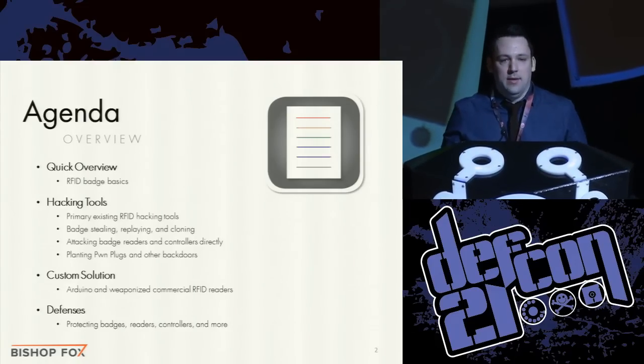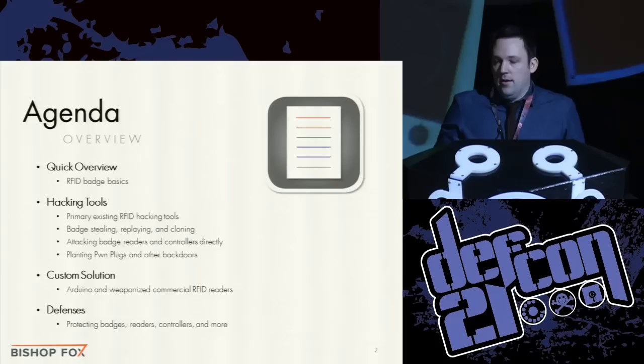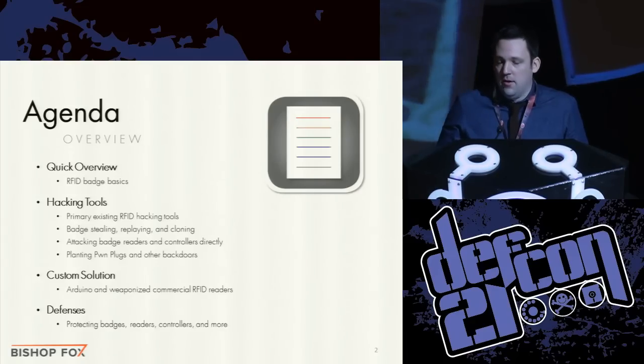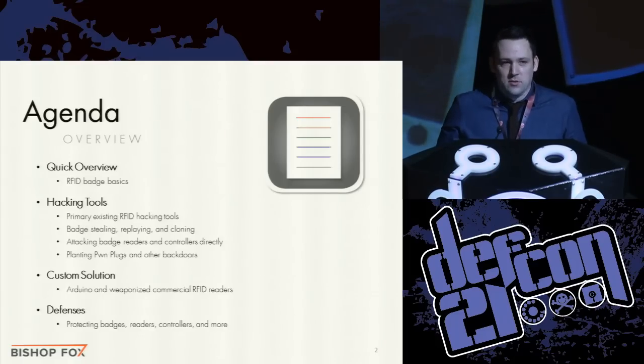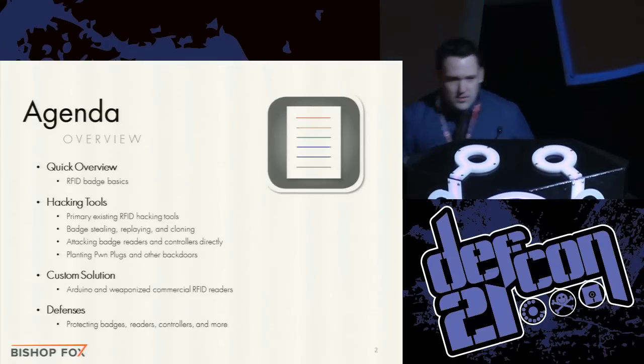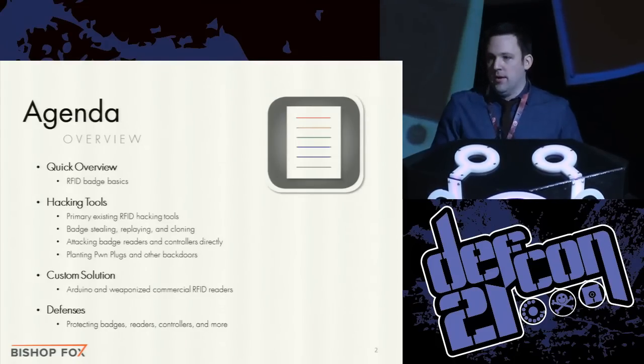A little bit of background: about a year ago I was doing an assessment of an electric utility and I needed to get to their SCADA network, which was only accessible from two buildings. So I needed to break into a building — that's how it all started. I started looking into different RFID presentations from the past, but unfortunately there was no 'Hacking Exposed RFID' that told me what I needed to know to break into a building.